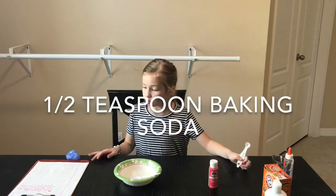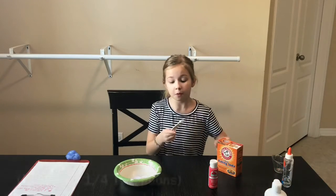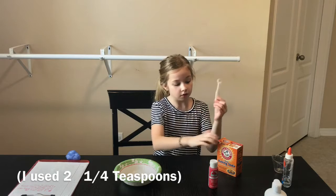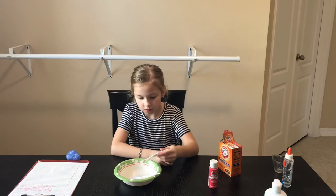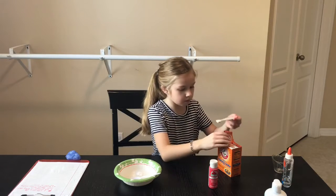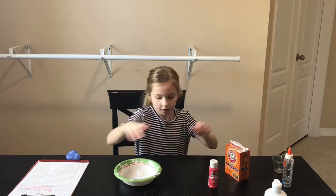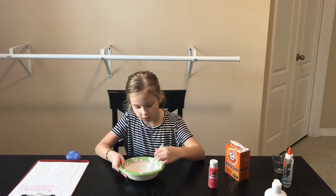Next, I'm going to do a half teaspoon of baking soda — I'm going to do two of these. That's one. Two. Okay, now let's stir in the baking soda. This container says baking powder, but it's baking soda.